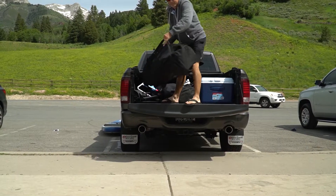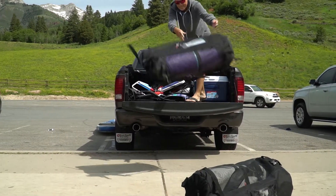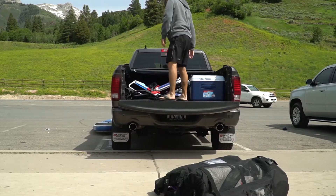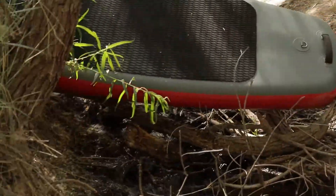Make sure when you are unloading the paddle boards to not throw them on the ground so that none of the contents get destroyed. Don't drag the board with the fin on across rocks — it damages the fin.